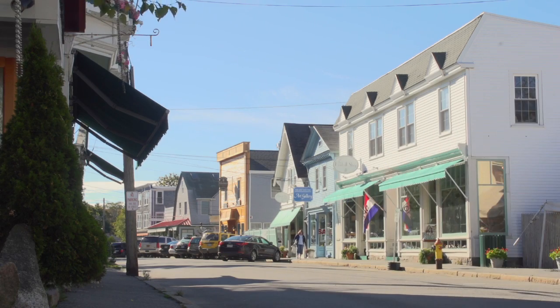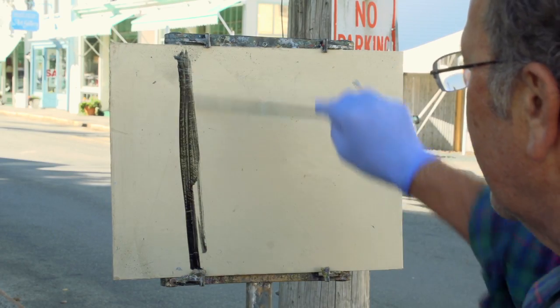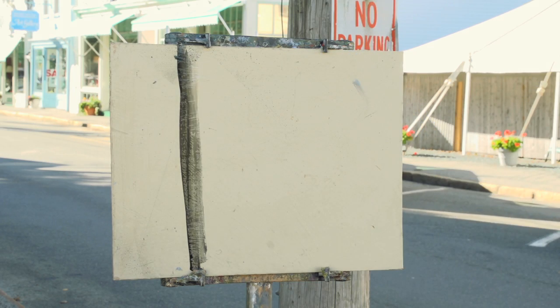I try to put this part of the painting on as thin as I possibly can. If I put it on too thick it won't work, because I don't sketch first before I paint. I like to just go right into it and start the painting, and if it's not what I want, I'll wipe it off.